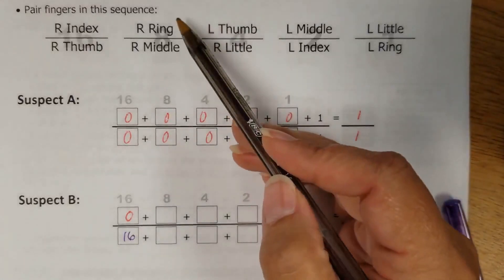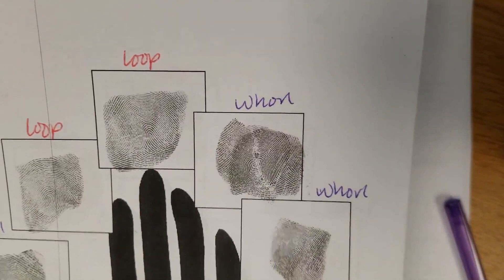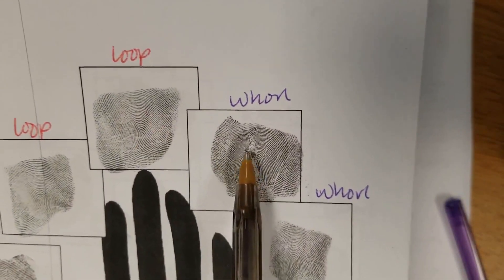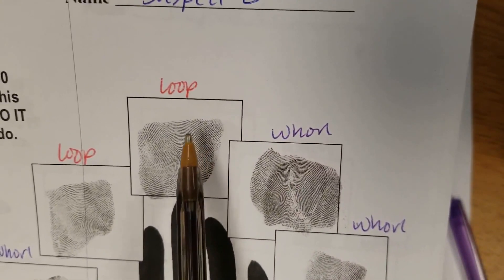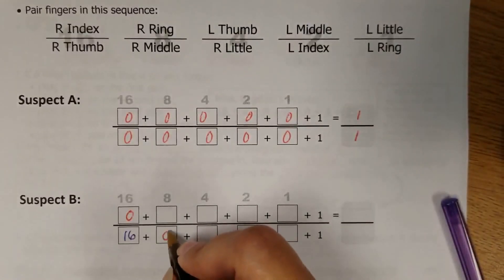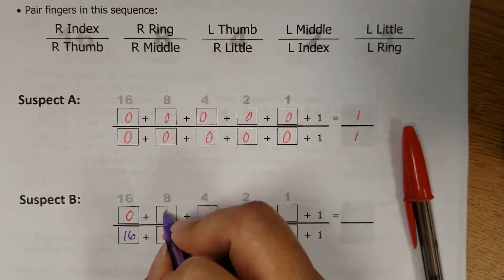Moving on to the right ring and right middle. The right ring finger does have a whorl — that's the one on top — but the right middle finger does not. So the right middle is getting a zero because it was not a whorl, and the right ring is getting an 8 because it was.